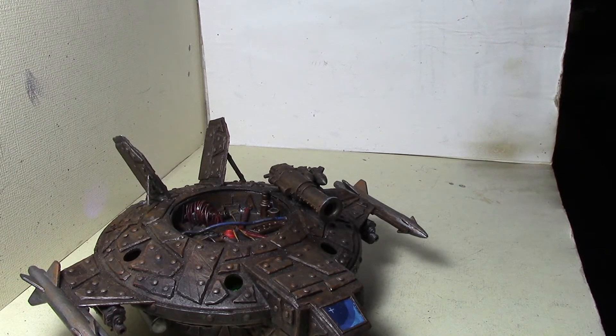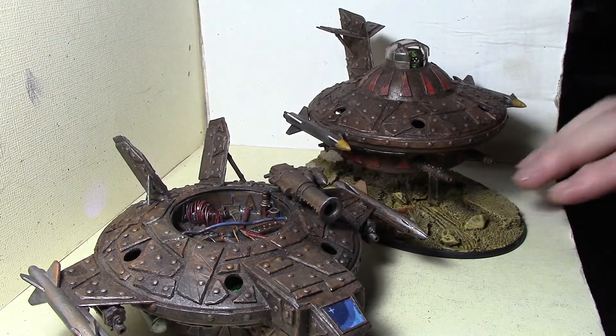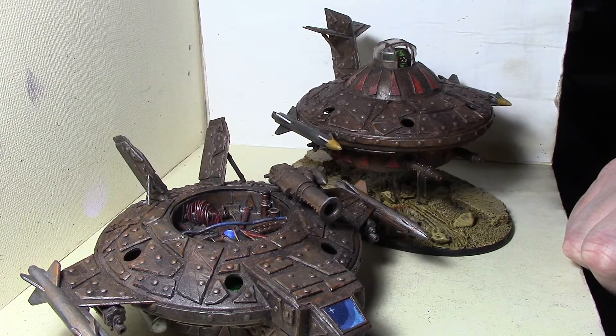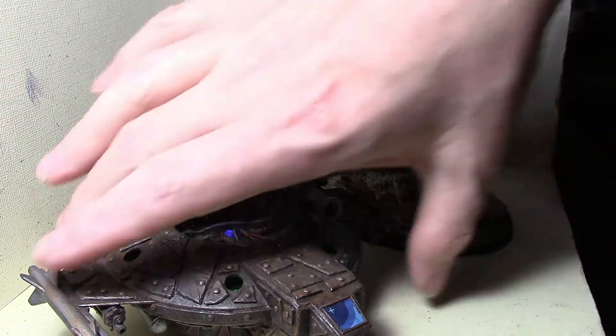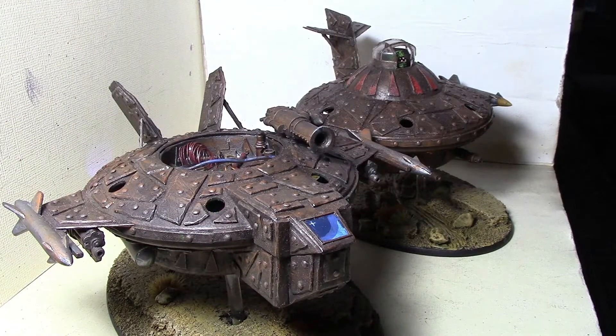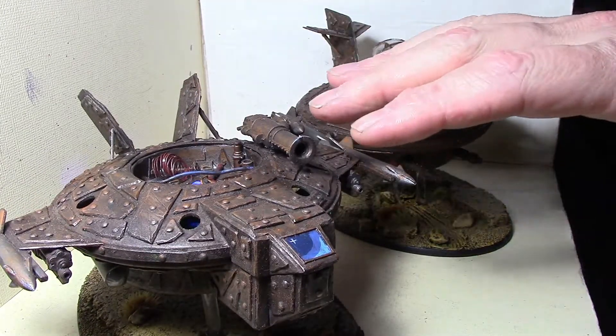These bases are MDF — I picked them up off eBay or Etsy, I can't remember — just 150mm MDF bases. Last time I looked I couldn't find any at all, which is disappointing. I can't get any more 150mm bases, so I'll probably end up printing one. I've got an oval base template I can stretch and cut in half to fit on my printer.